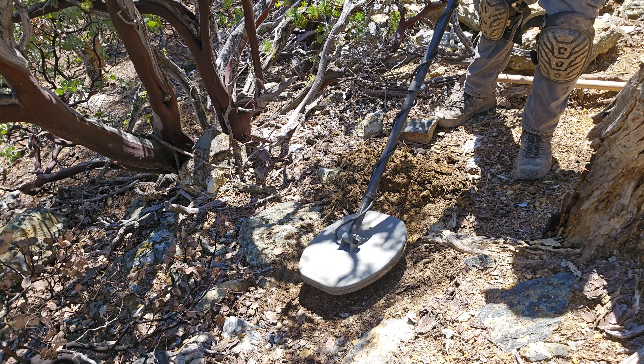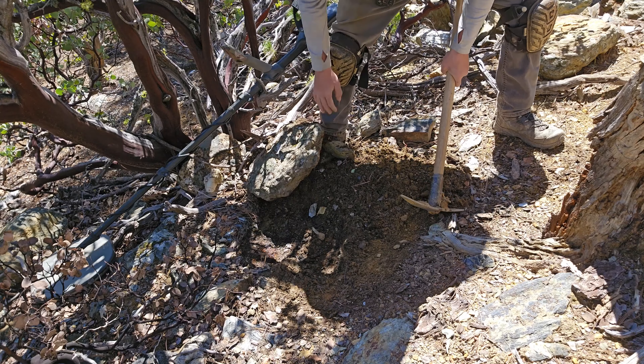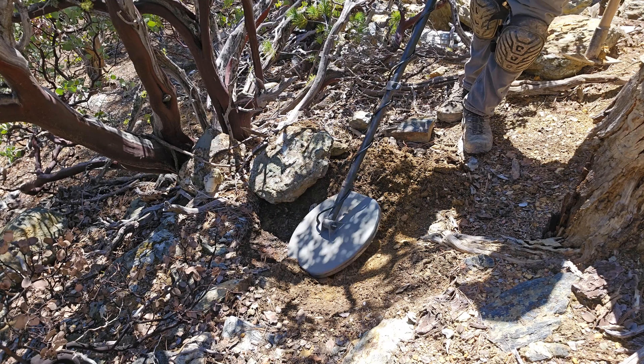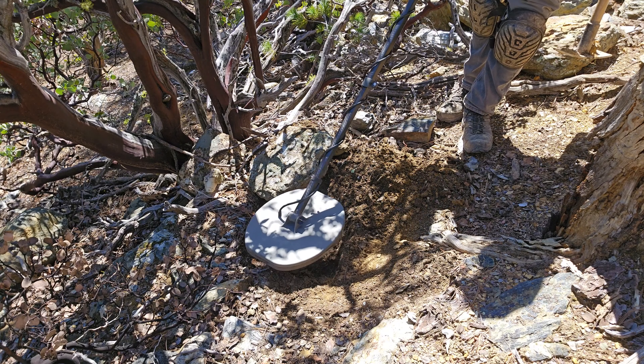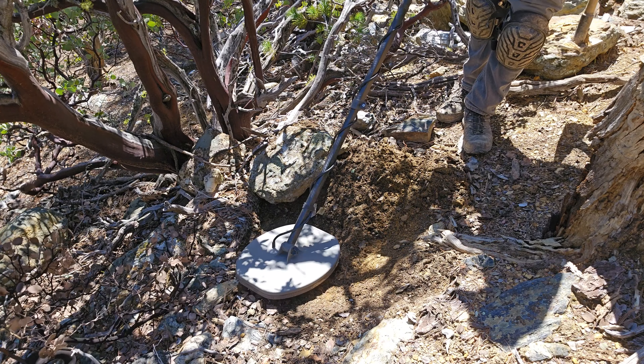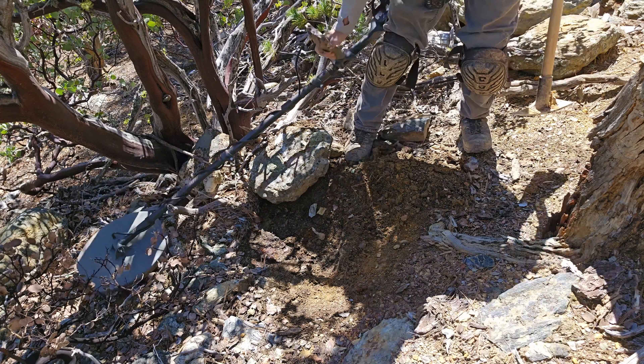I really like the sound of this target, so let's dig this one up and see what it is. It definitely doesn't sound like mineralization or a hot rock to me. Let me get this big boulder out of the way and see what that does. I think it's right around in here.